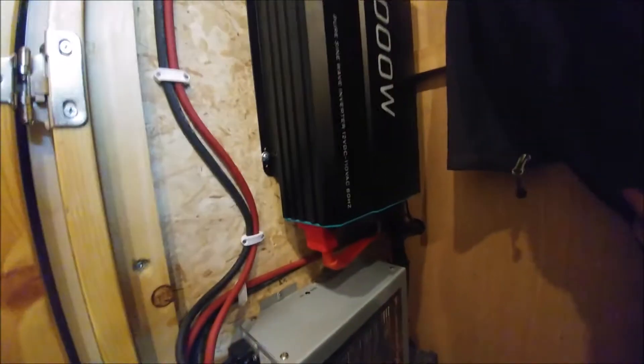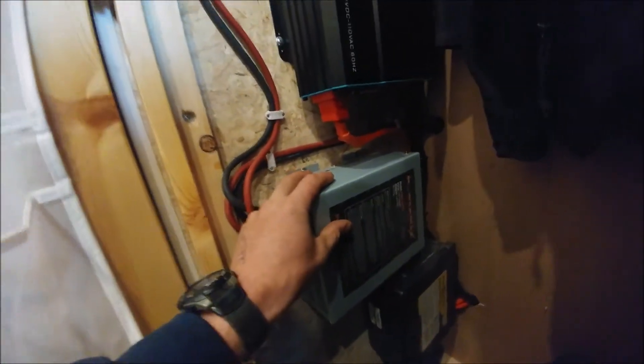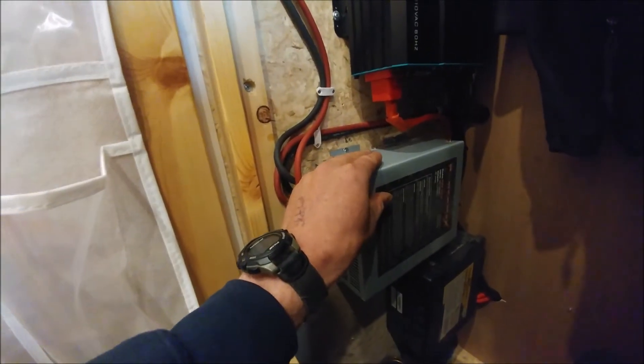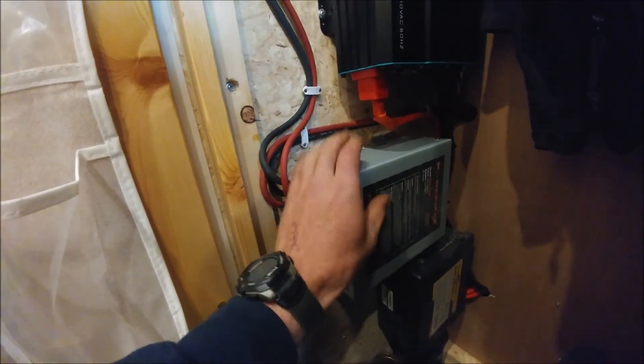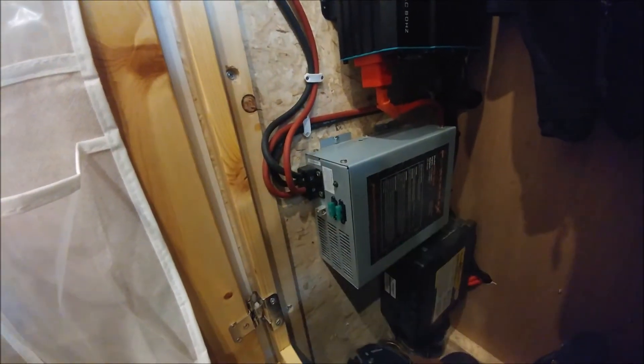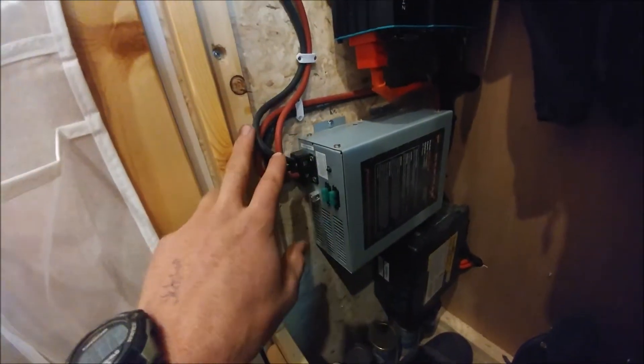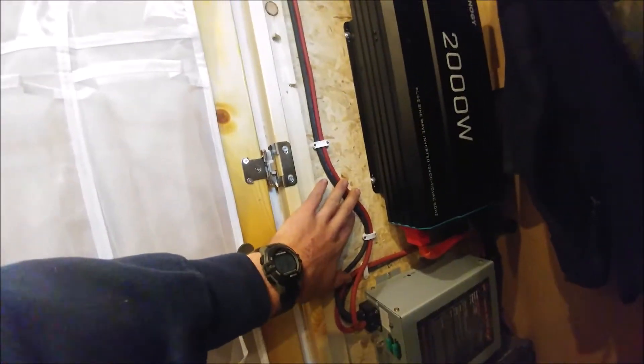The power comes from the batteries and goes out two different ways. Power goes directly from the batteries through a 250-amp fuse to the inverter. There are also wires going to the battery from the power supply. The battery is directly hooked up to the 120-volt charger, so when you're plugged into shore power, this will charge your batteries and also supply 12 volts of power — even if your batteries are dead — as long as you're plugged into 120-volt shore power.